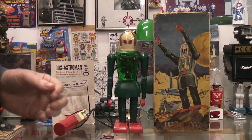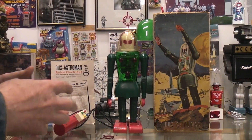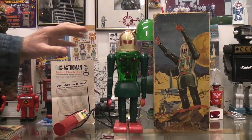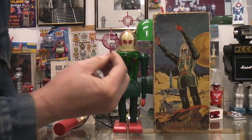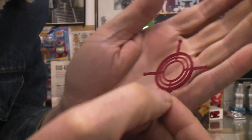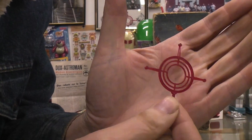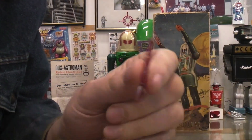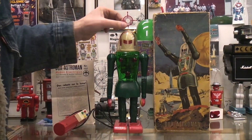The one thing I mentioned in the earlier video — that was a Dux Astro Man I was repairing for another collector — this one's mine, with the box and the instruction sheets, is the antenna. This is the original antenna that comes with the toy. As you can see, it would be super crazy fragile. It would last a few seconds in the hands of a kid probably. So it's kind of hard to find the toy with the antenna.